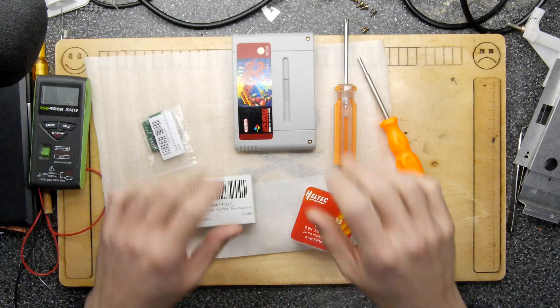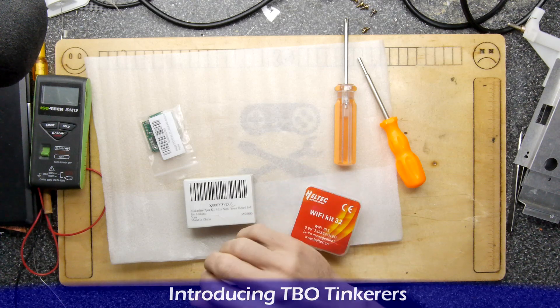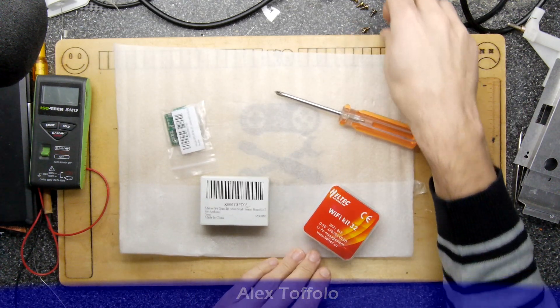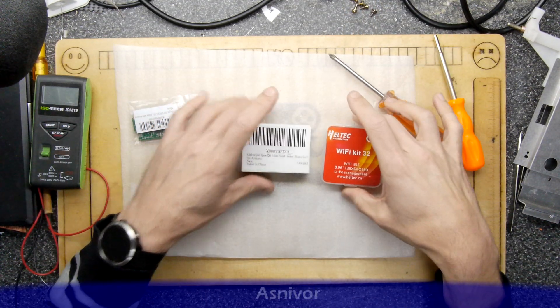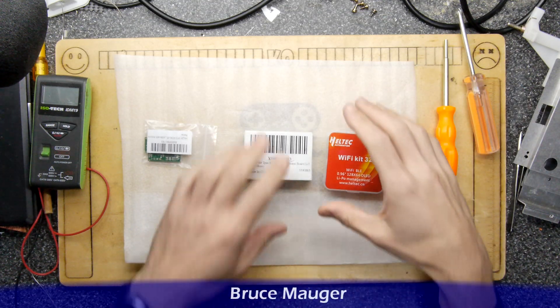It feels like forever since I did a project, and I do apologize — I've just had so many false starts, so much work, trips abroad, and it's just been a bit crazy. So to get into it, we're going to do a little mini unboxing just so I can show you some of the things I want to play with right now.